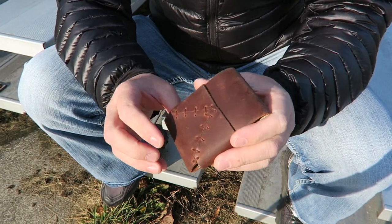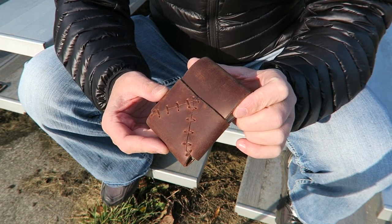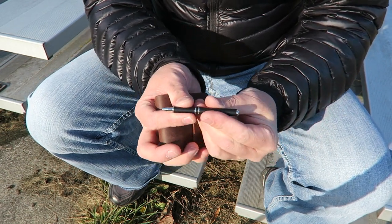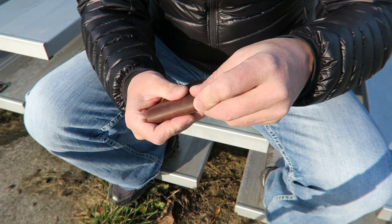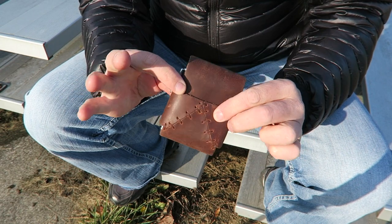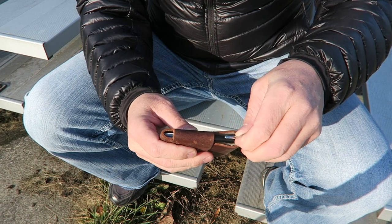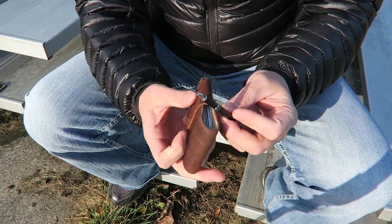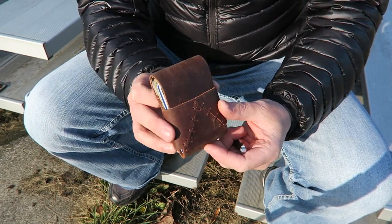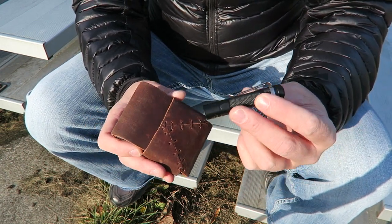I've also found out that you can do a few other things with this wallet. Number one, you could carry a pen - this little Zebra telescoping pen works great. It just fits right down in the side here so you can carry it in the wallet without even adding any thickness. I used to carry a pen with me all the time, so it's nice that the Zebra pen works. I assume a Space Pen would work as well - you can just slip it right down in the side.